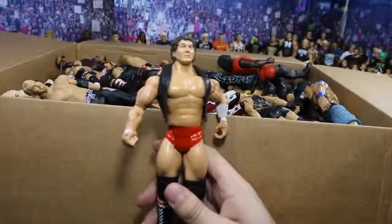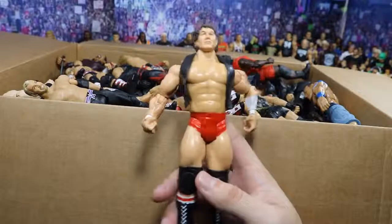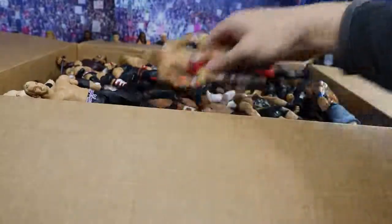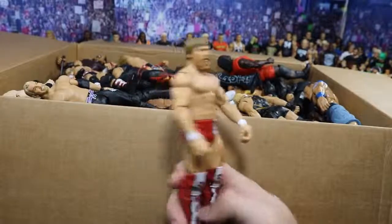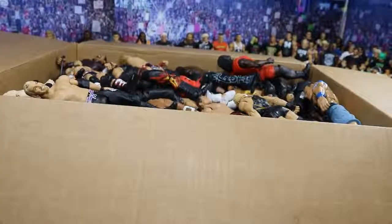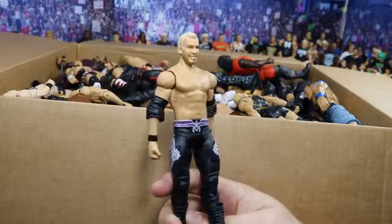Next we have this Jax Bob Orndorff — it looks like a very throwback figure. It may be part of the Classic Superstars line. That's very cool — it's got the Jax vest on there, a very old figure. Next is this Basic Daniel Bryan looking very dope. Congratulations to Daniel Bryan for getting cleared — cannot wait to see what he does in the WWE now; hopefully full time, but I'm sort of skeptical of that. Looks like we got an old Christian Basic right here looking dope in his purple attire — I know people use this head scan for Will Ospreay.